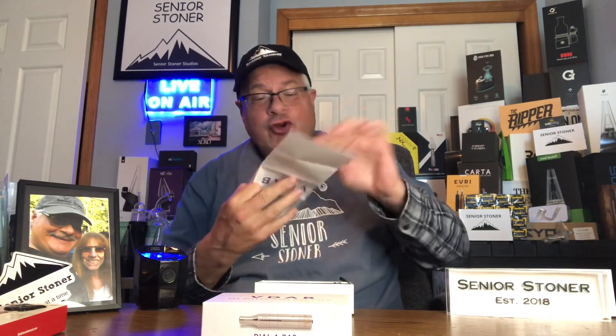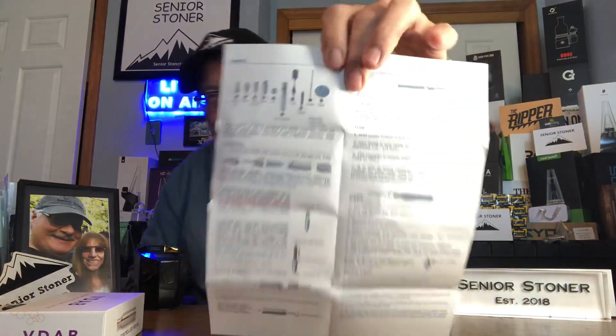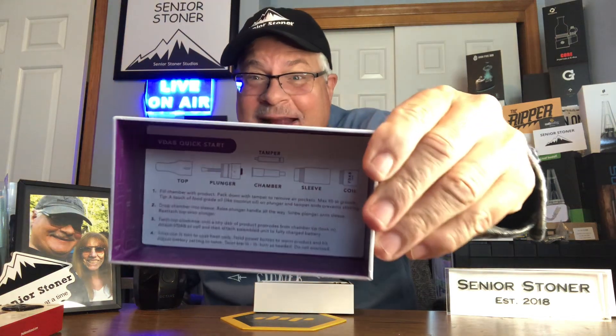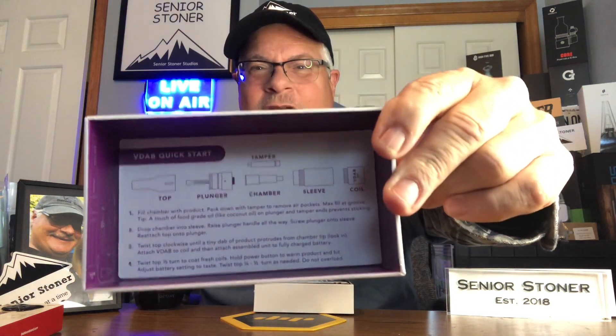I've already opened the box prior to this video, taking a look at the instructions. You and I are completely overwhelmed reading these instructions. This is a wonderful thing, but my golly, look at all the things you've got to do. It does take some people thinking ahead like this to make a great product. On the back of the carton top is the quick start guide — let's take a look at the pieces first.